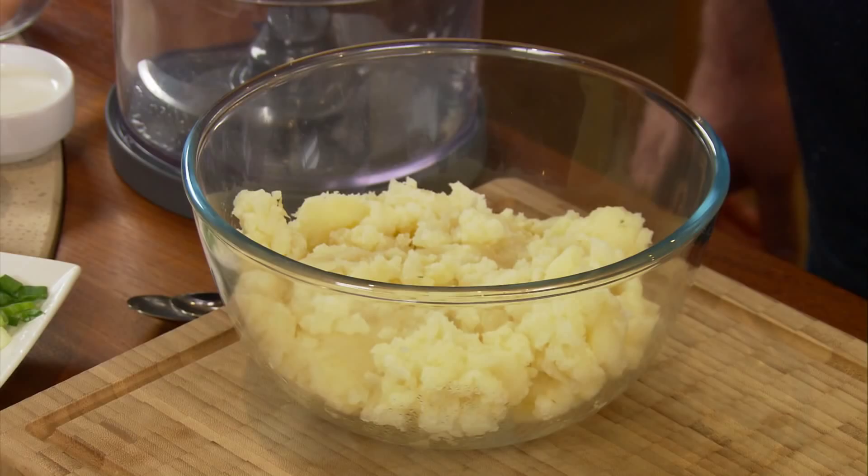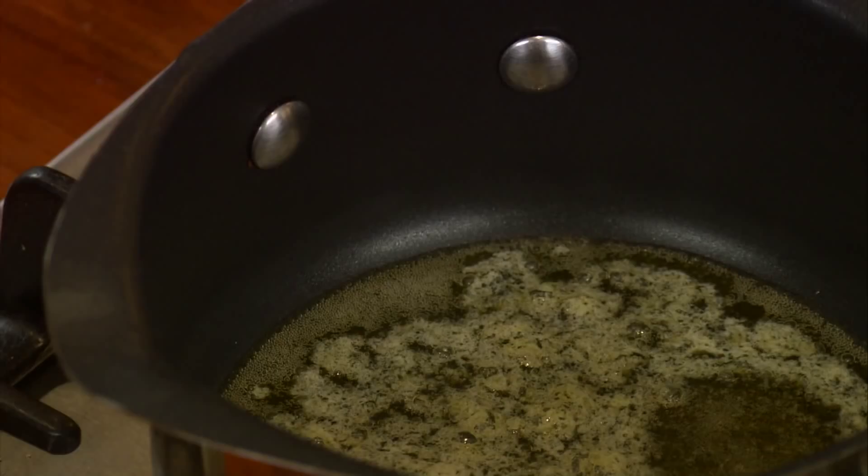First of all, we have some potatoes which we've just steamed and passed through a potato ricer. Into that I'm going to put some cooked, quality assured streaky bacon. But before I do that, I'm going to cook off a little bit of spring onion with some butter.